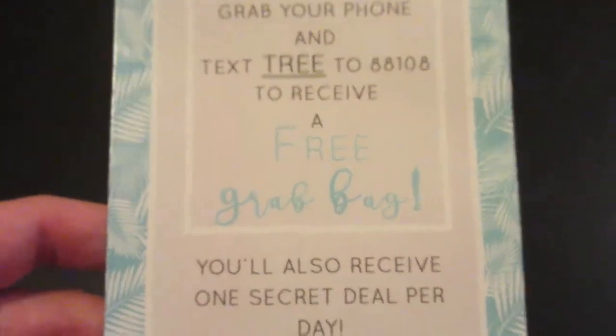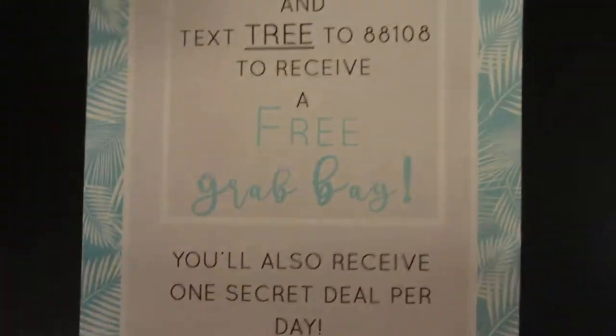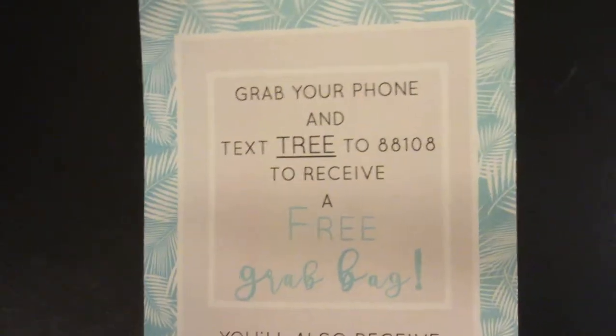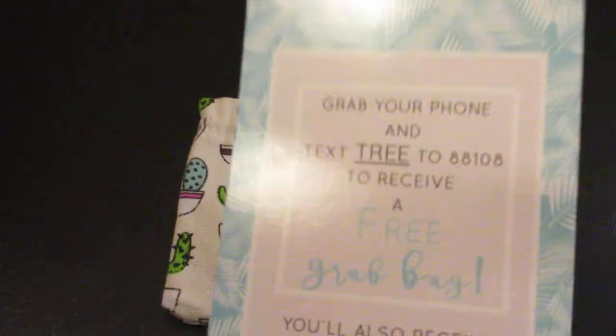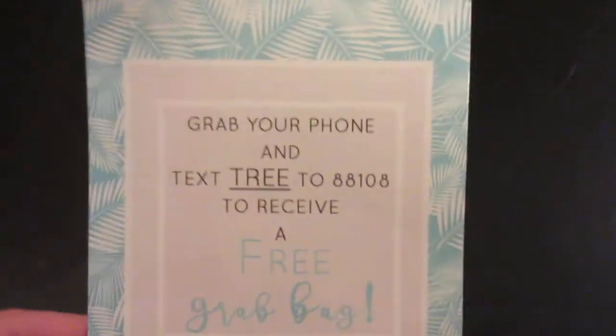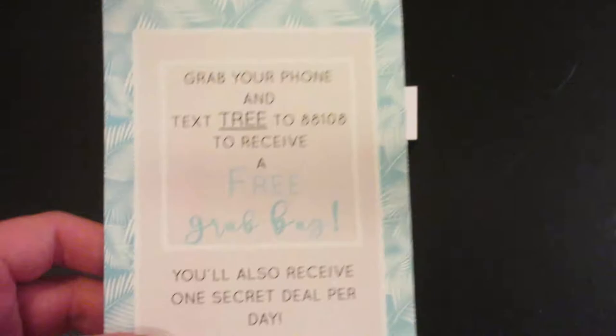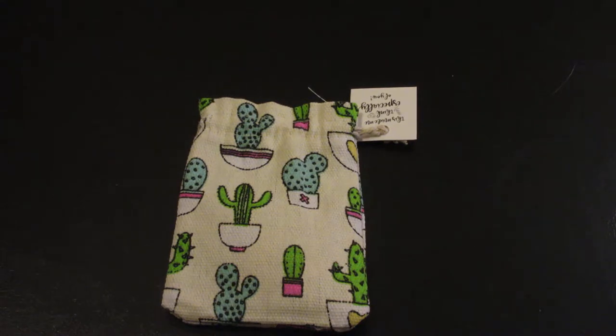The card tells you how to text 'tree' to a certain number to receive a free grab bag. I do have to mention though that if you want to do that, it does cost a shipping charge. In last month's subscription when I talked about it, I didn't realize that, so just an FYI to anybody watching.